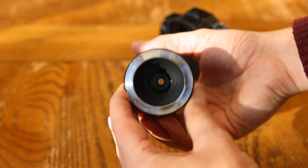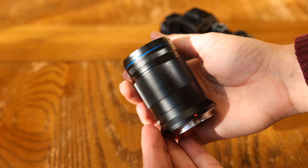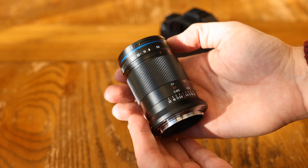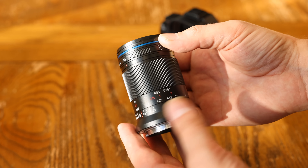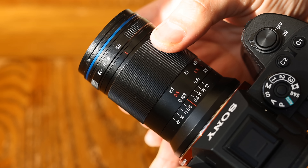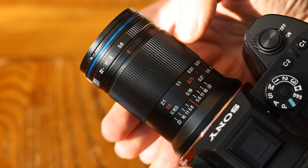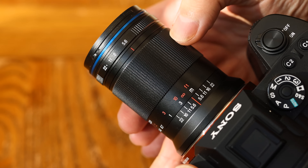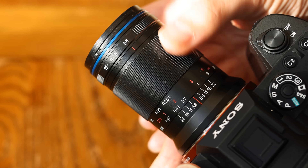The lens itself is, as you can see, dead simple. Small, tough, and metallic, it's a totally manual optic — manual aperture, manual focus. The rear mount is made of metal and does not feature weather sealing. The manual focus ring is broad, metallic, and turns extremely smoothly, although it would be nice if it had just a little more precision for shooting at normal distances.